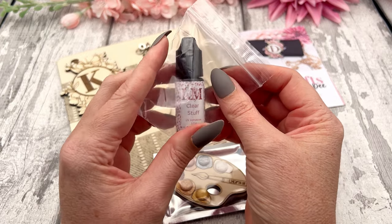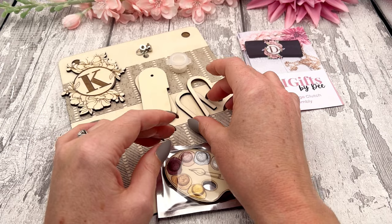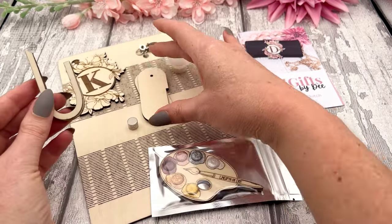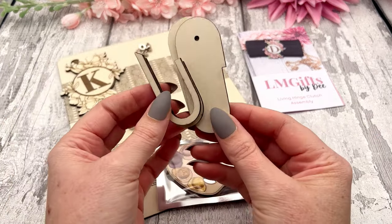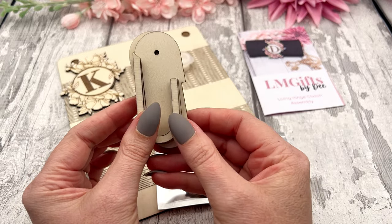First up will be the clear stuff — you'll receive 10 grams of clear stuff in your kit. You will also receive your side panels. These pieces will be put together to create the strength and put the sides of your clutch together, so you've got the thin ones and the more solid looking ones.